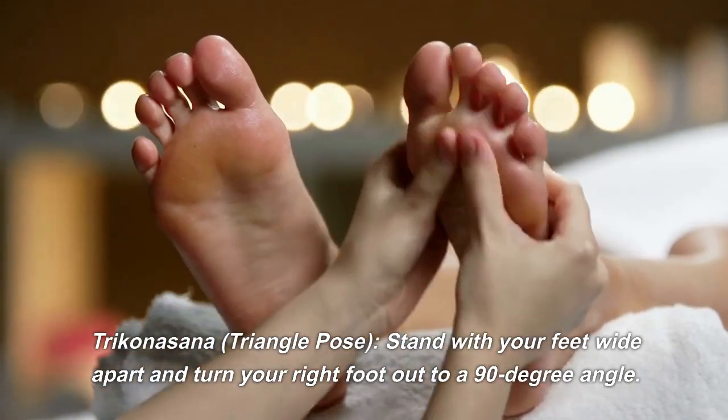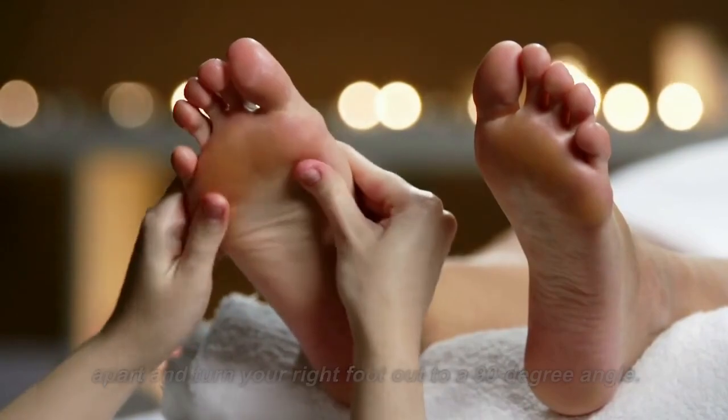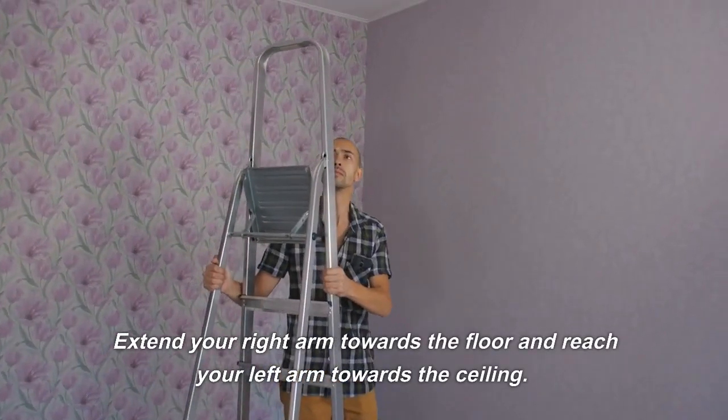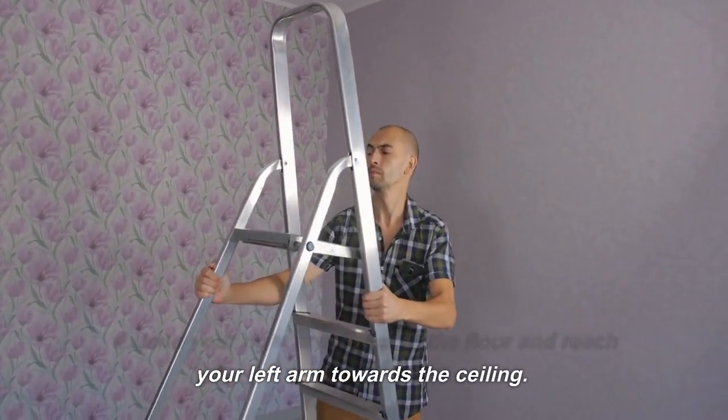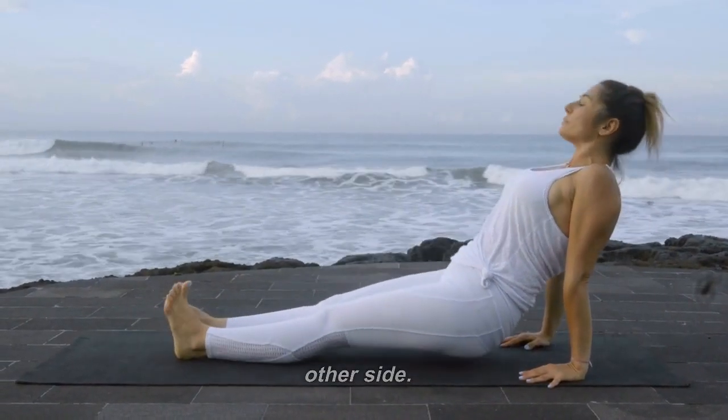Triconasana, Triangle Pose: stand with your feet wide apart and turn your right foot out to a 90-degree angle. Extend your right arm towards the floor and reach your left arm towards the ceiling. Hold the pose for a few breaths and then repeat on the other side.